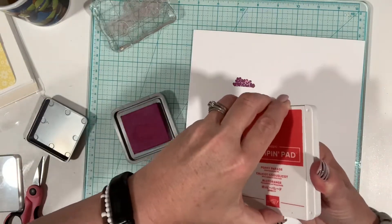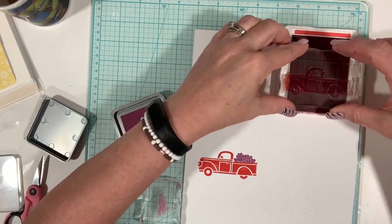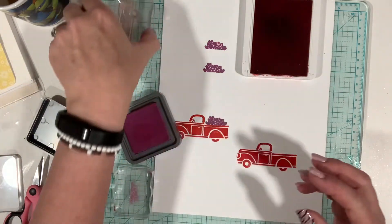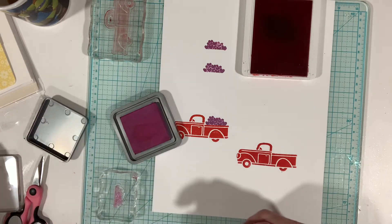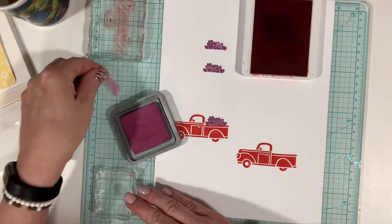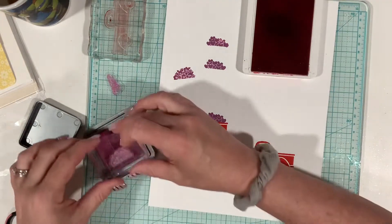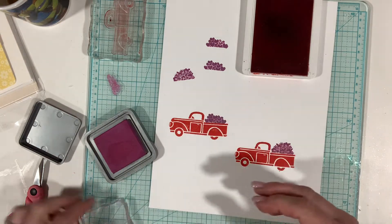Let's do another truck real quick because I want to try the flowers that go in the truck bed too. That one actually stamped a little bit better, probably because I had already stamped it. Now here are our flowers — I'm going to stamp them off over here. Oh, those are really pretty! Then we'll put those on the back of the truck. Okay, perfect — let's cover these up.